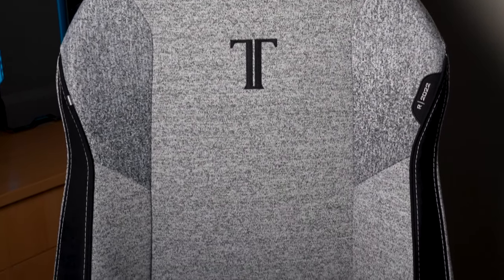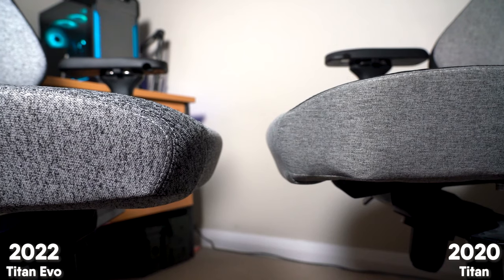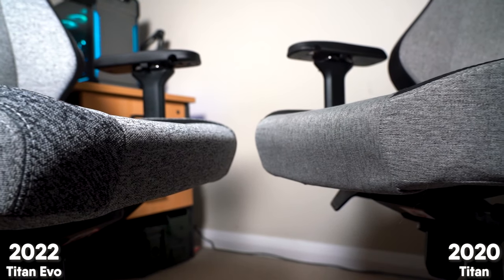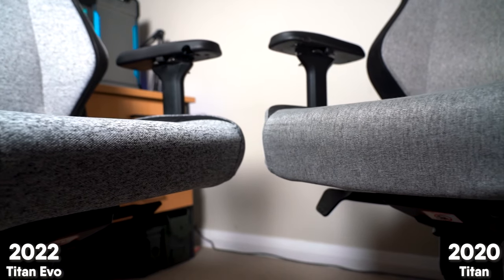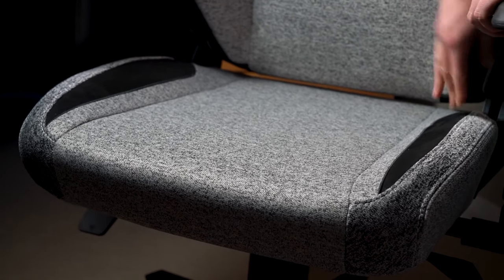The seat base of the Titan EVO has been completely overhauled and improved. Secretlab say they've combined the best of the Omega model and the Titan model into one seat base, calling it the proprietary pebble seat base. They've raised the edges of the seat slightly to give it a little bit more of a supportive look and feel, but they say this comes at no consequence of crossing your legs or repositioning yourself — and I'll agree, the raised edges really don't change the fit or feel in any way.